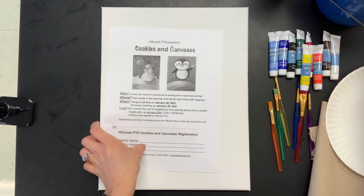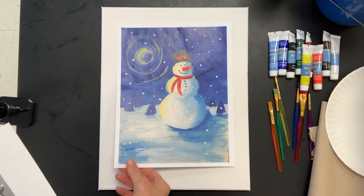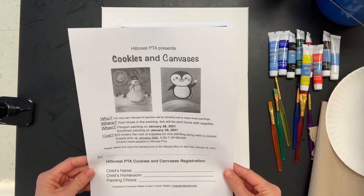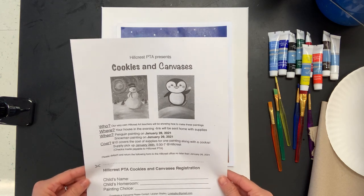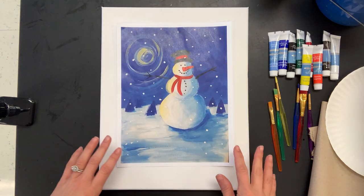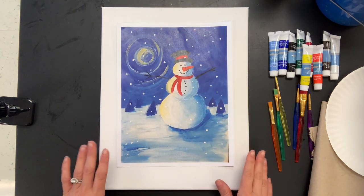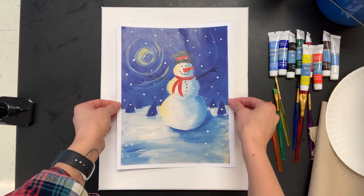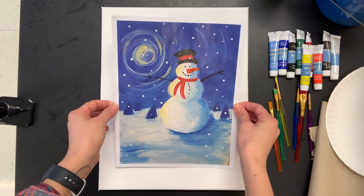Hi there boys and girls, this is Mrs. Nicholas and we are going to be doing a painting together for the cookies and canvases project that the PTA is putting on. I want to first say thank you to the PTA for organizing this event. I'm really excited to be a part of it and do a painting with you guys, so let's just get right into it.